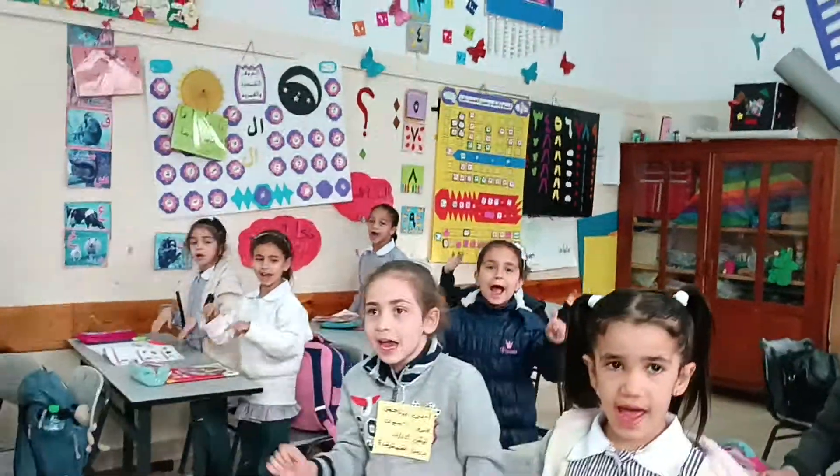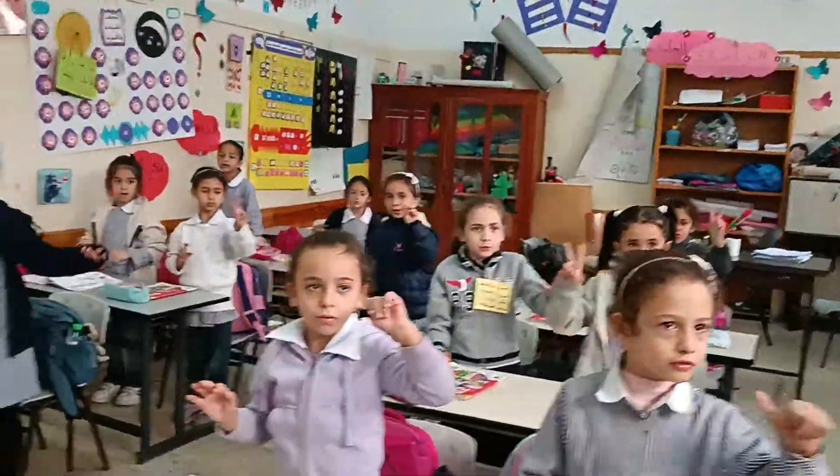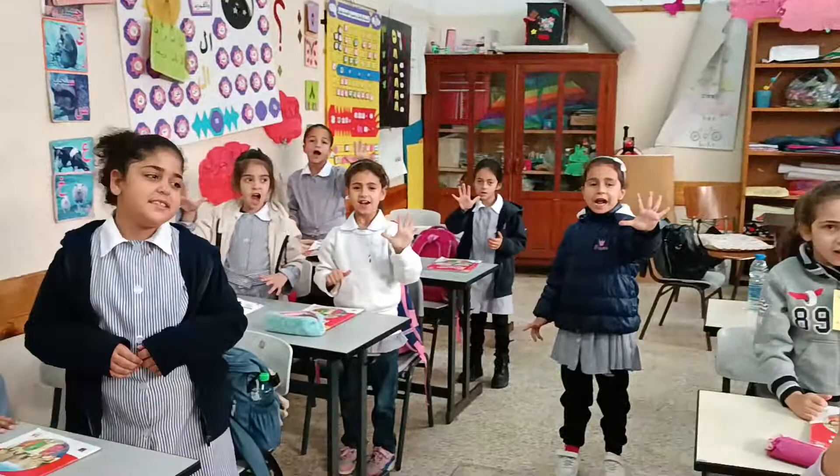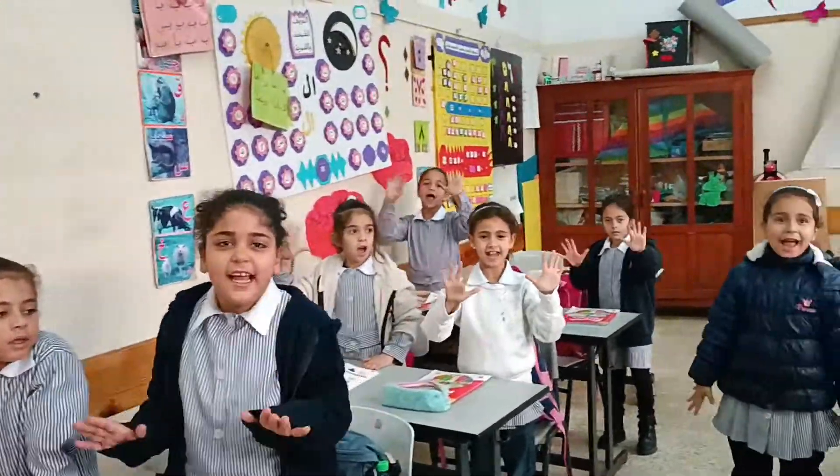Now count your fingers. One, two, three, four, five, six, seven, eight, nine, ten.